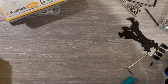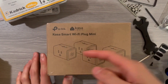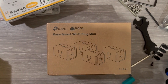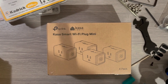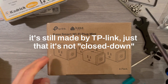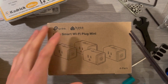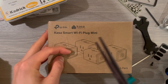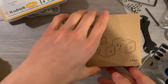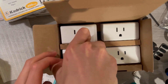Alrighty everyone, we are back — two days later — with a new smart plug. It's now the Kasa Smart Wi-Fi Plug Mini, and essentially it is not closed, so hopefully this will work with OctoEverywhere, which is a third-party service. Now we gotta open this up.